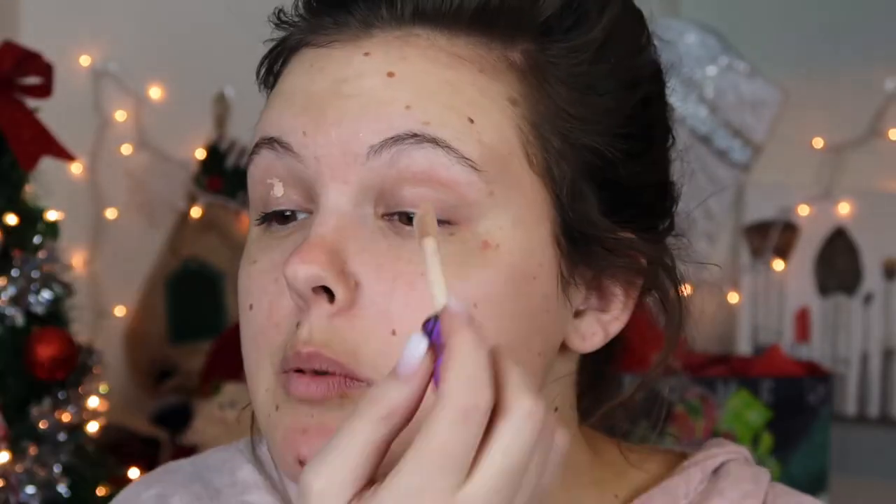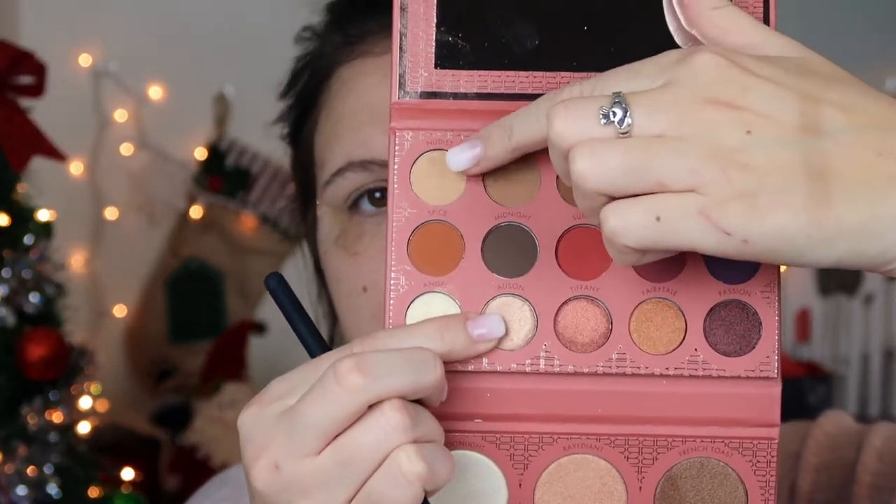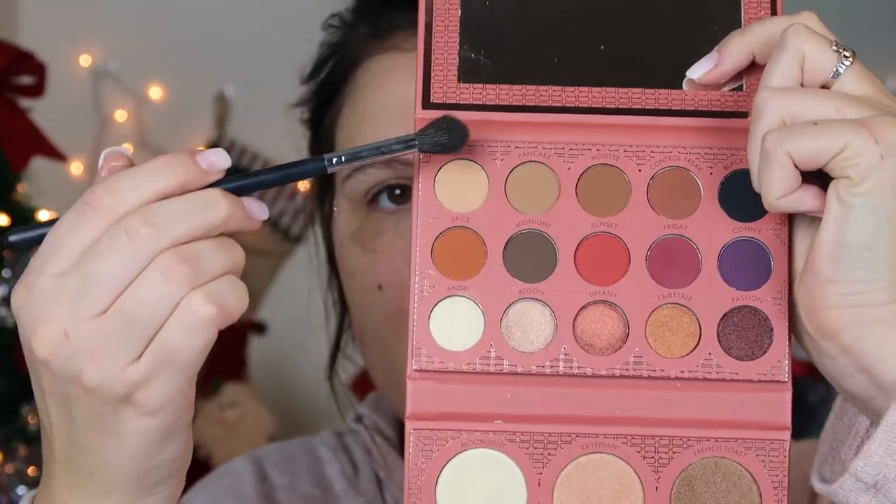I'm going to go in with concealer — just put a little dot dot on my eyelid and cancel out all that brightness. I always put scotch tape on the back of my hand to warm it up so it's not super sticky when I apply it. So I'm just throwing on my tape. Picking up this Morphe M504 brush, I'm going to go in with the shade Nudist first and put that all over my eyelid to help set that concealer. Okay, so we have our transition shade on.